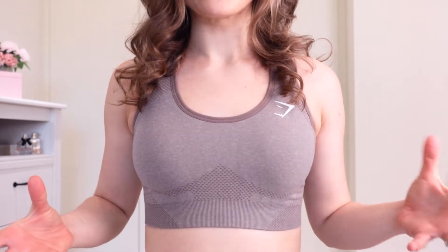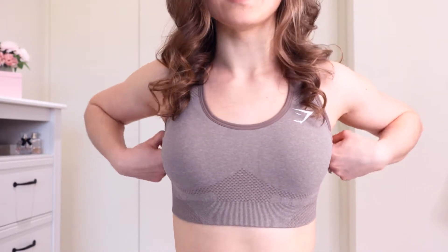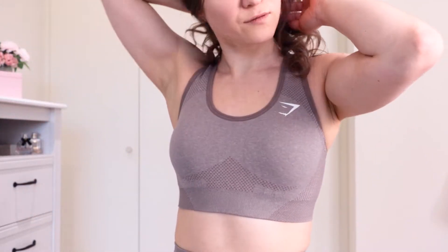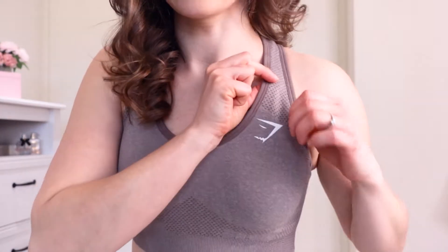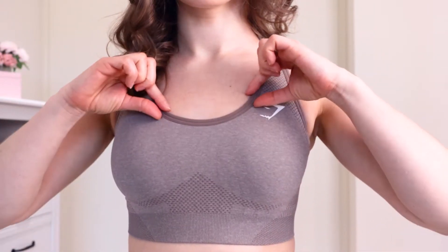Now, the sports bra. For some reason — maybe because I had darker colours before — this dotted design area seems a lot more pronounced, and I'm not sure about it. It looks a lot darker than the rest of the sports bra, and the contouring overlay looks very thick compared to what I remember. But the Vital Seamless sports bra is a very good basic, really good for sweaty gym workouts and lifting.